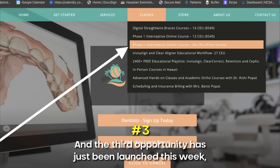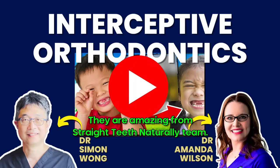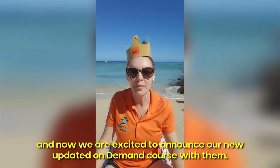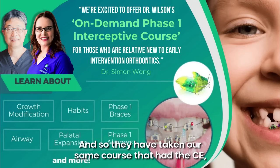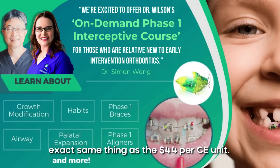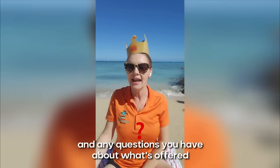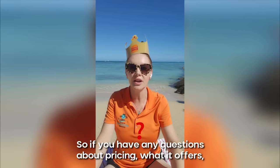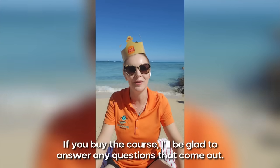The third opportunity has just been launched this week, and this is with my team members the Wongs — they are amazing from the Straight Teeth Naturally team. We collaborate with them and we've done some courses with them before. Now we are excited to announce our new, updated, on-demand course with them. Their team liked what we taught for phase one education and thought it would help their doctors. So they've taken our same course that had the CE and are now offering it in their learning management platform without CE. It's the same content as the $44 per CE unit course, but a little bit less cost. Pricing is dynamic, so you'll need to talk to their team. Any questions about what's offered go through their team.